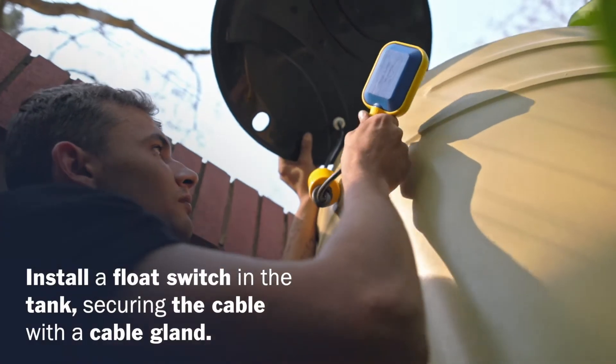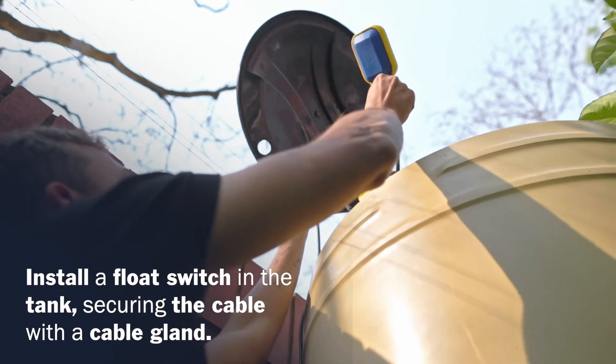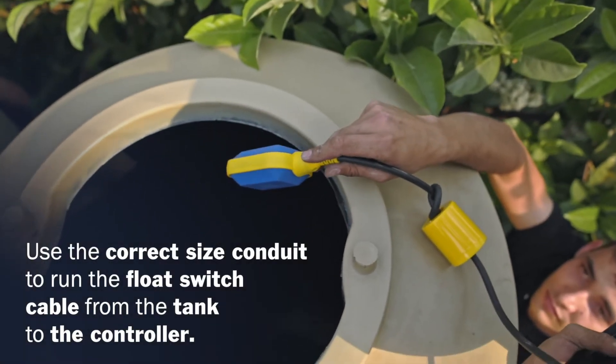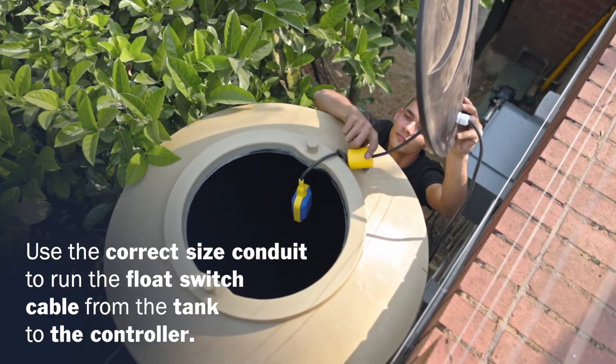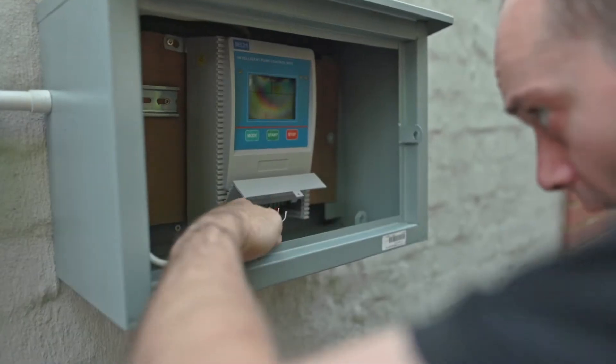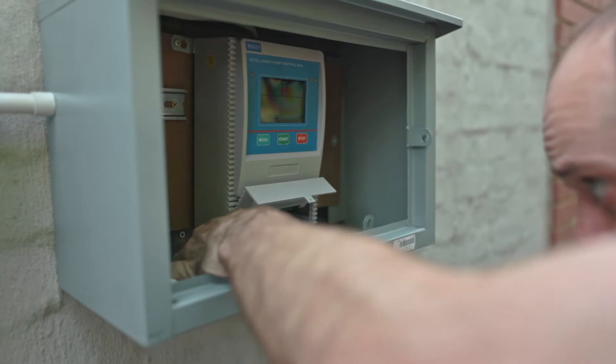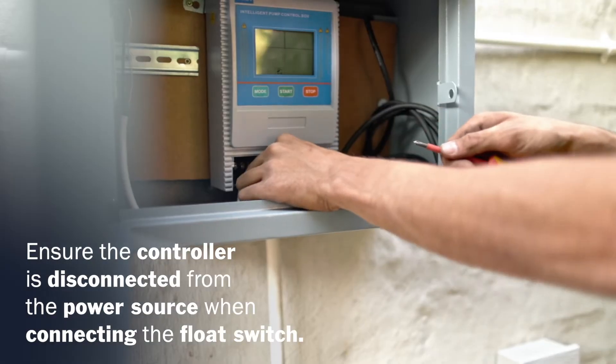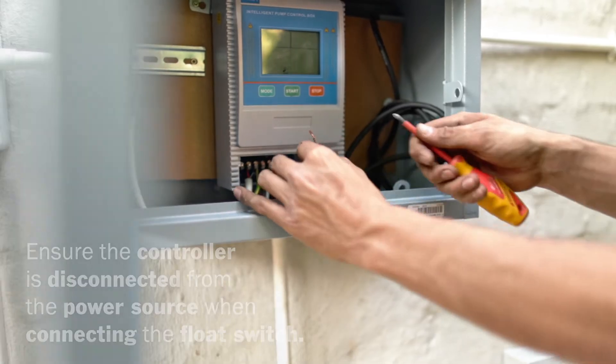Install a float switch in the tank, securing the cable to the tank with a cable gland. Use the correct size conduit to run the float switch cable from the tank to the controller. Connect the float switch to the controller, ensuring the controller is completely disconnected from the power source.